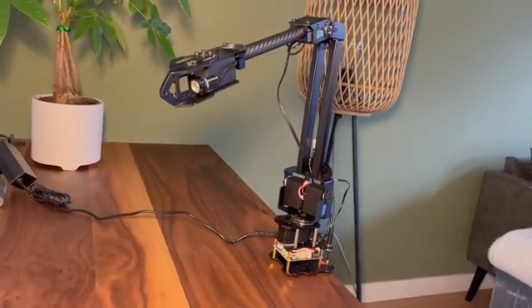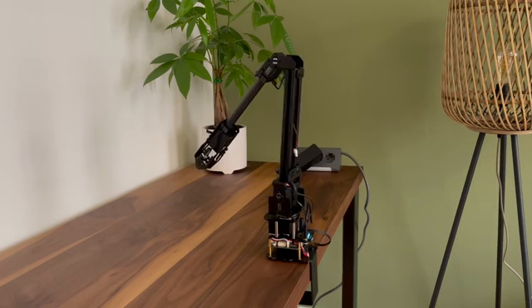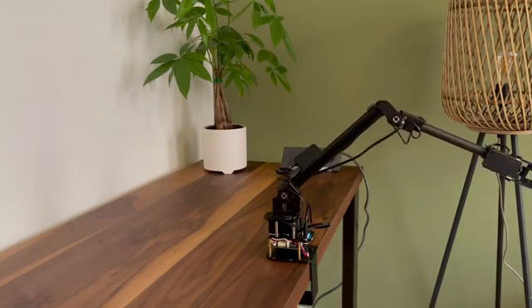It has full metal construction and a 500 gram — about half a kilo — payload, which basically means how much the robot can pick up. It is all powered by an ESP32, which is quite a powerful chip with integrated Wi-Fi capabilities.